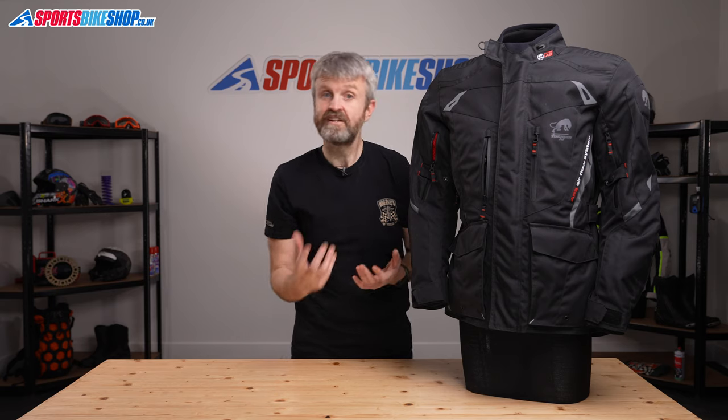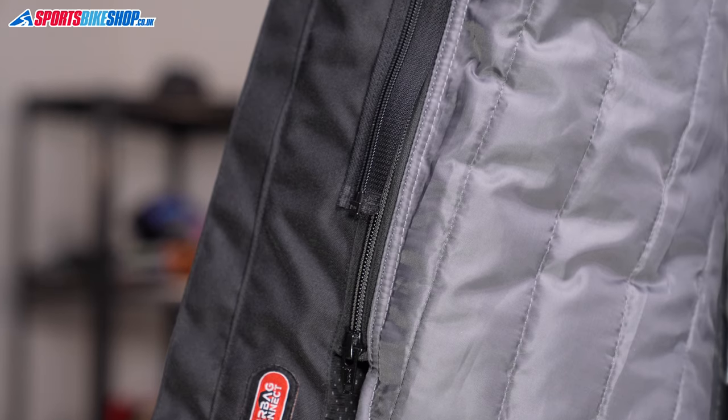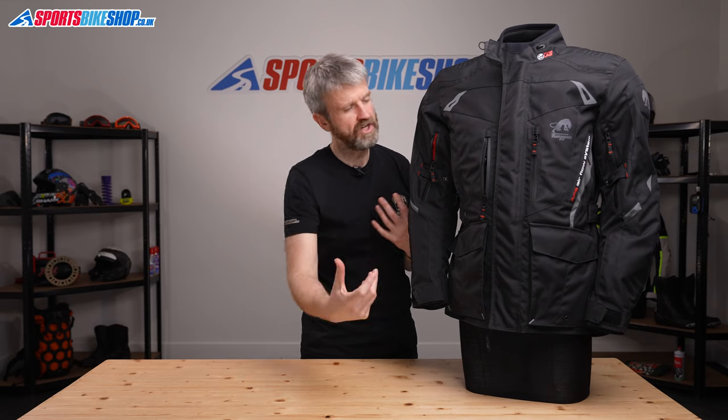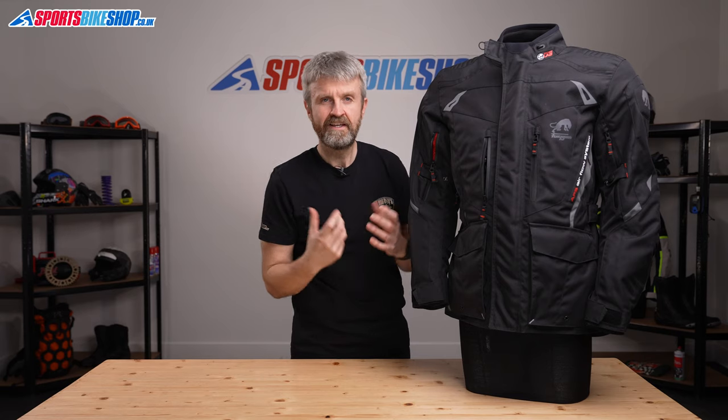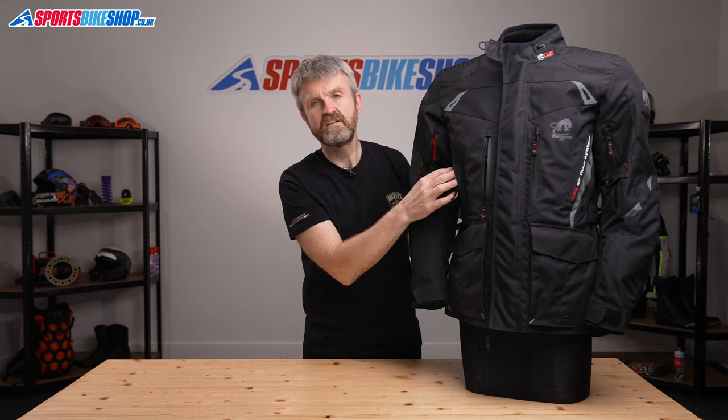There's a removable thermal liner for this jacket and it's thicker around the torso than it is on the arms, which helps with flexibility while you're riding. There are mesh sections on that liner which marry up to the vents under the arms to allow some cooling air to come through.